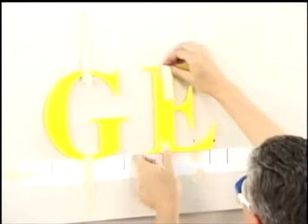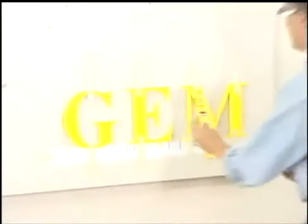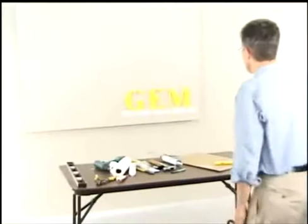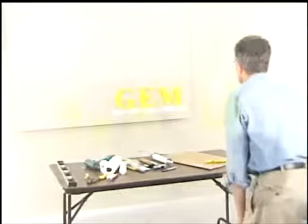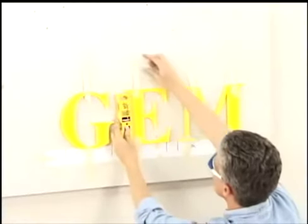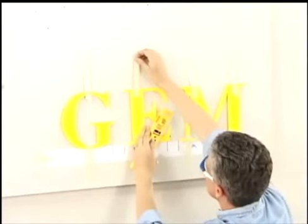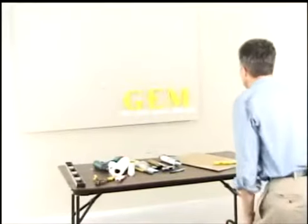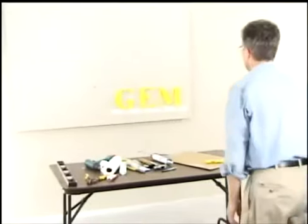Work left to right. Level the letters. Stand back and observe, adjusting as needed. Observe from a distance for crooked letters and spacing.